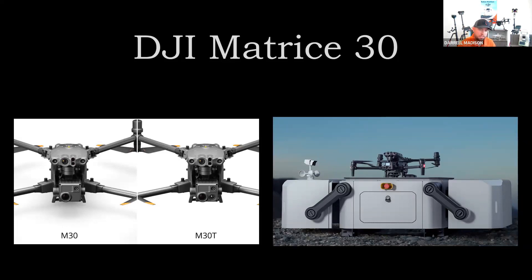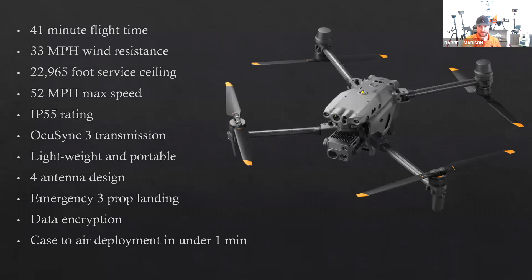DJI came out with three different platforms for the M30: the M30, which has no thermal; the M30T, which has thermal; and also the M30 docking station, which we'll get into a little bit more — it's got fully autonomous operation coming soon in October. One thing to note: if you purchase an M30 or M30T, it will not be compatible with the docking station. You'll have to purchase the docking station drone and docking station together. But that's a really cool feature — DJI really pulled out a lot of the stops.